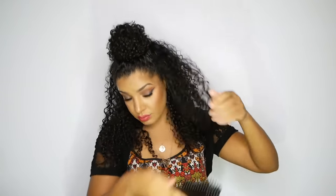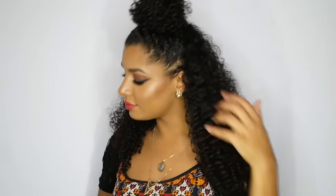Because I love volume so much I'm going to use Felicia Leatherwood's detangler brush to brush up my curls just to give it a big hair look. And this is the top bun curly hairstyle — I hope you ladies like it! If you do please be sure to press like, and if you've tried this hairstyle comment below and let me know what you think.